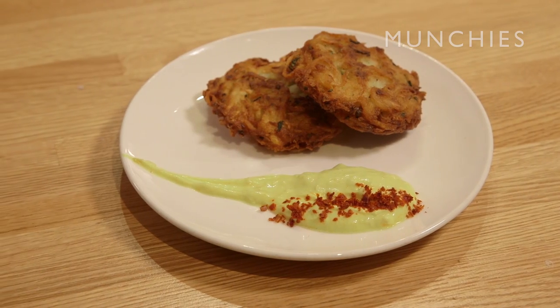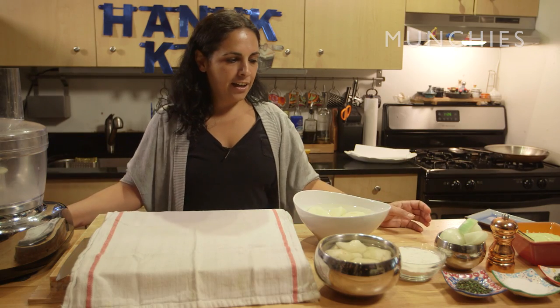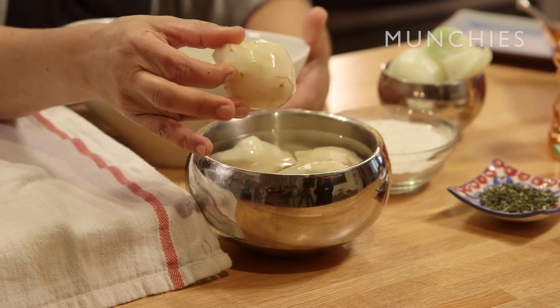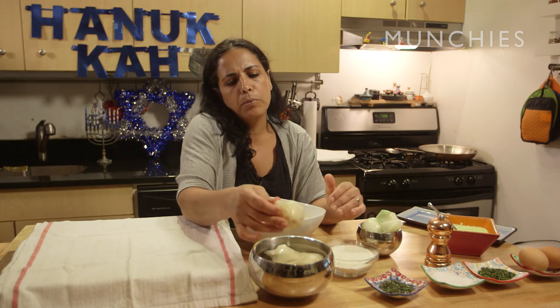My name is Einat Admoni. I'm the chef and owner of Atahim, Balabusta, and Bar Bolonat. Today I will make a Jerusalem Artichoke Latke. For us, Hanukkah is all about frying everything — it's basically what Americans eat during the year, but we eat in eight days. Traditional latke is made out of potato and onion, served with apple sauce. For this recipe, we're going to use Jerusalem artichoke, also called Sancho. The flavor is between potato and artichoke — a really interesting flavor. It's one of my favorite vegetables.